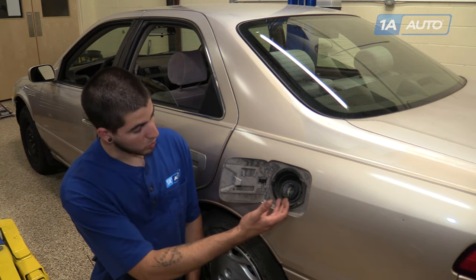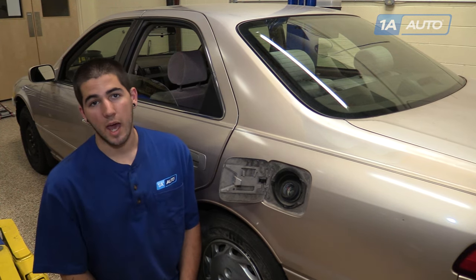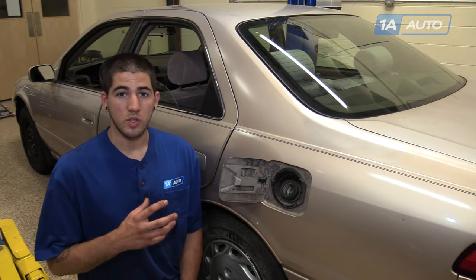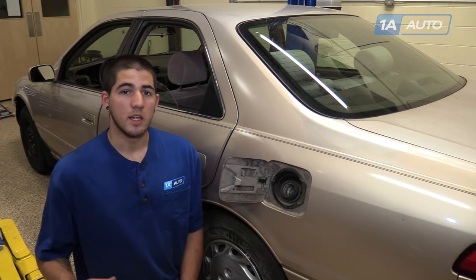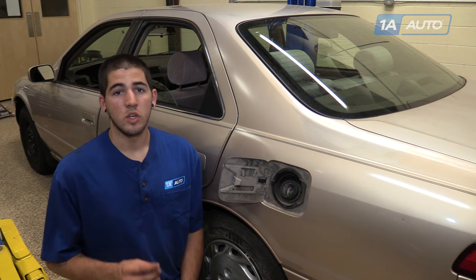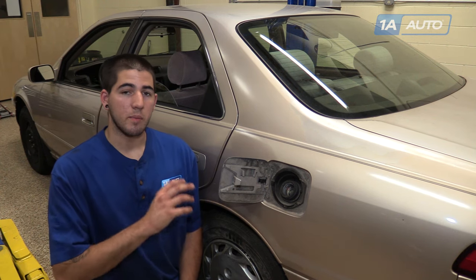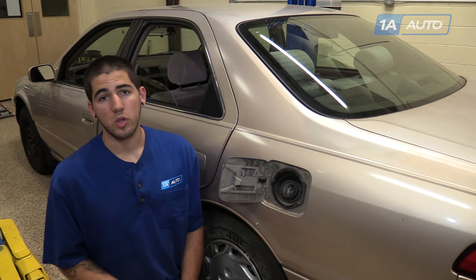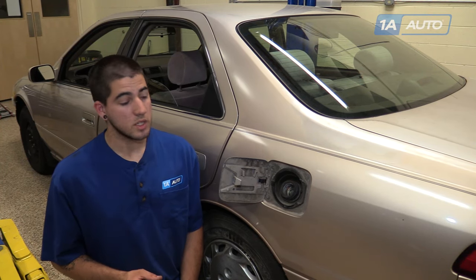In older vehicles, that vapor would just emit out of a vented gas cap, polluting the atmosphere. Newer vehicles use a vacuum inside the tank to collect those vapors, store them, and burn them into the engine at the appropriate time. Thus, getting you better fuel economy, reduced emissions, and getting rid of those harmful gases and smells.